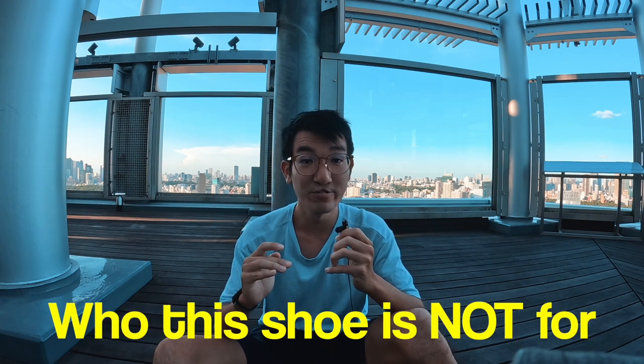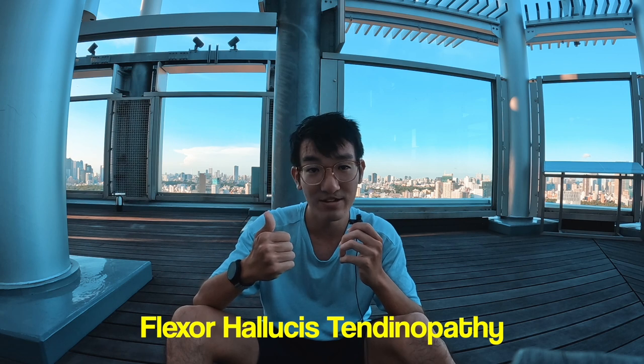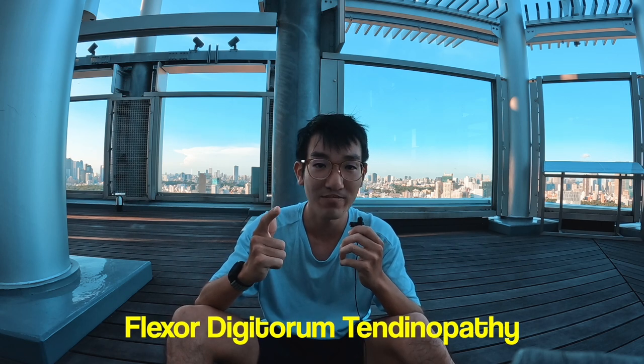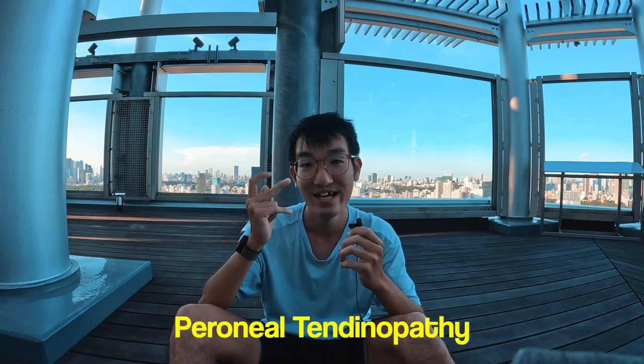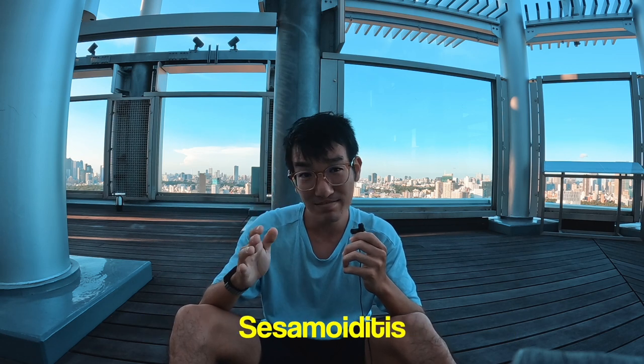I realized I didn't talk about who this shoe is NOT for, which is very important in every shoe review. This shoe is definitely not for you if you have any of the following conditions: flexor hallucis tendinopathy, flexor digitorum tendinopathy, peroneal tendinopathy, or tibialis posterior tendinopathy and sesamoiditis.